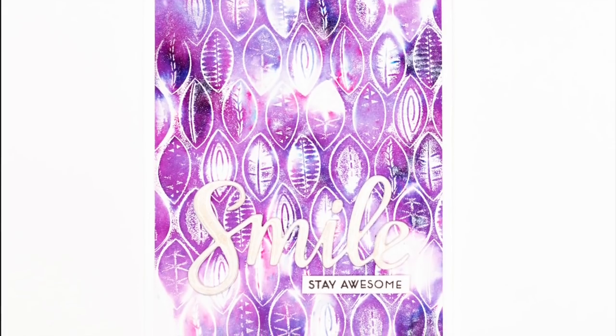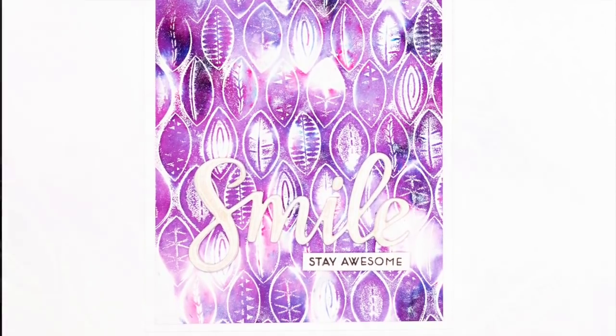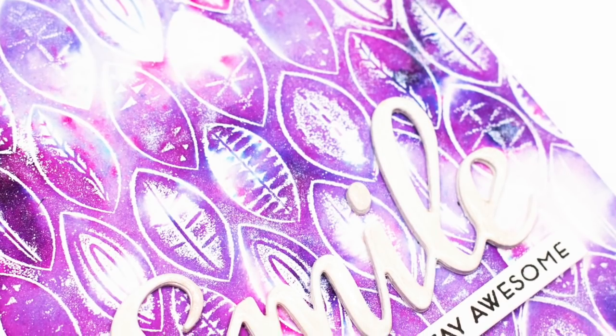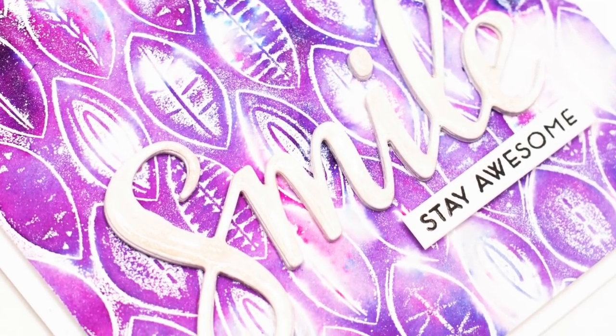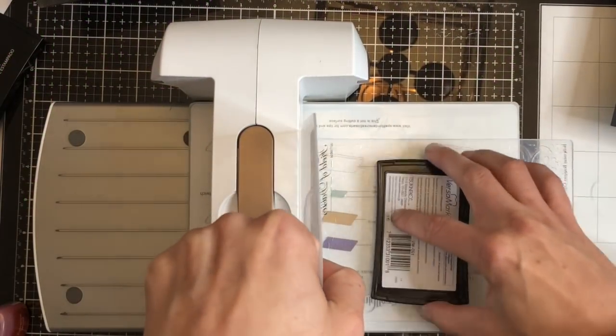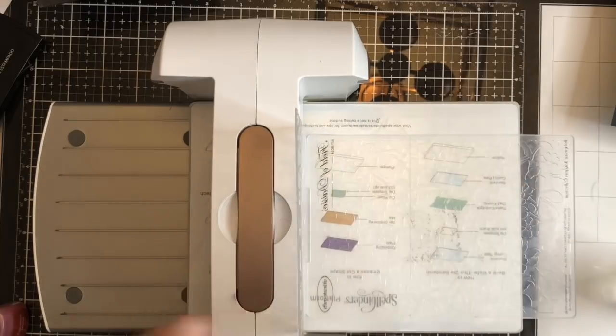This is the finished card. I trimmed it down to an A2 size card panel. I used a smile die by Catherine Pooler which I stacked 5 times, then added some Nuvo crystal glaze over the top and a sentiment by Altenew from the Needlework Motifs stamp set.